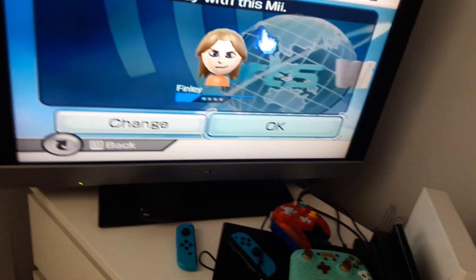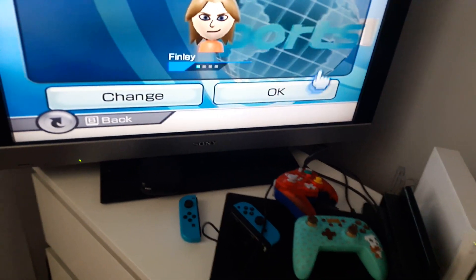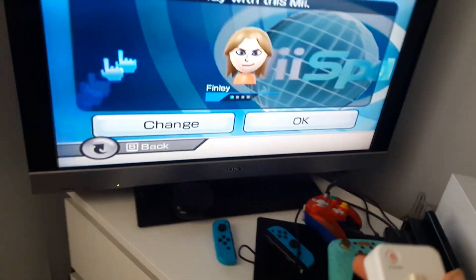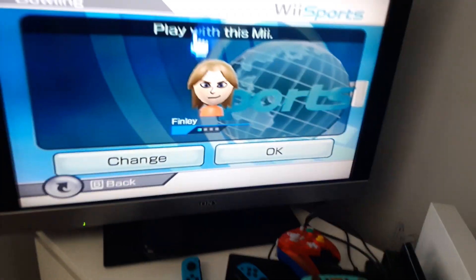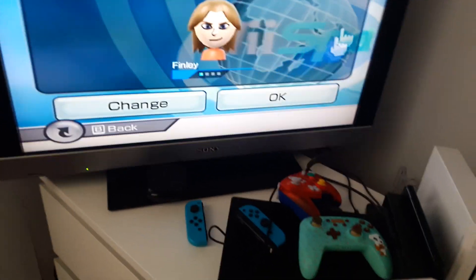If I go into one player, just select which Mii you want — mine's already on there. As you know, if you go into it normally, you'll get a blue ball.